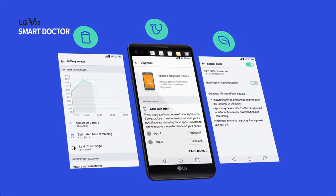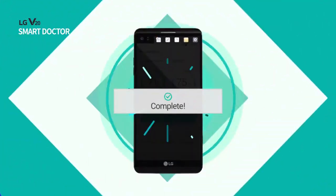Optimize your phone's performance by using Smart Doctor to manage your battery, power consumption, and phone diagnostics.